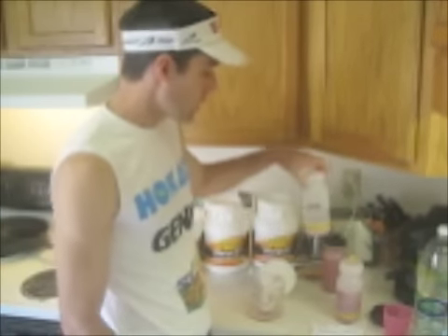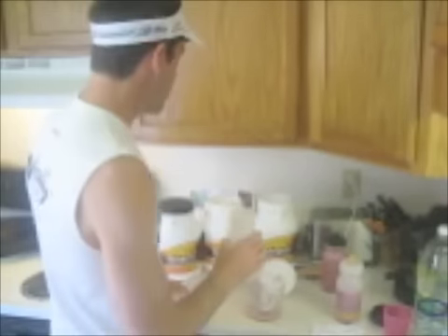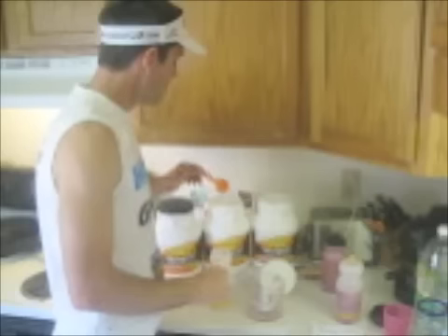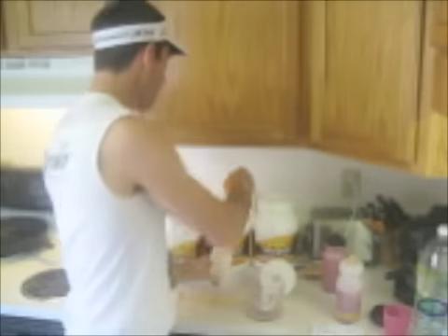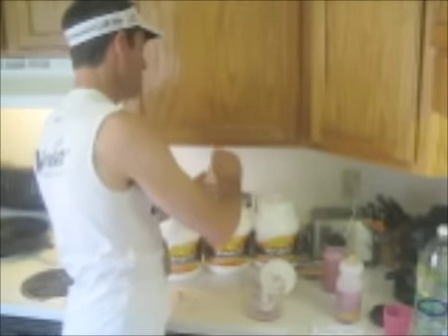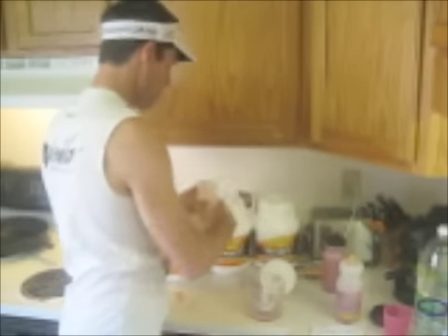So the first thing you want to do is fill up your bottle about half way with about 10 to 12 ounces of water. Then take your Vitargo — this scoop in your tub is about 140 calories. Two of these scoops is 280 calories. Go ahead and put in two scoops of Vitargo and give it a shake.